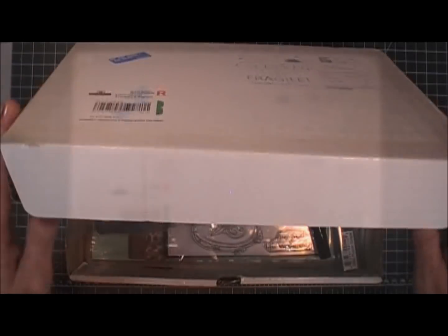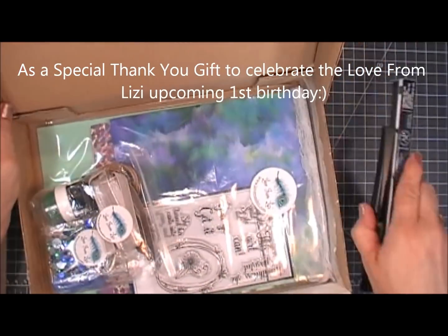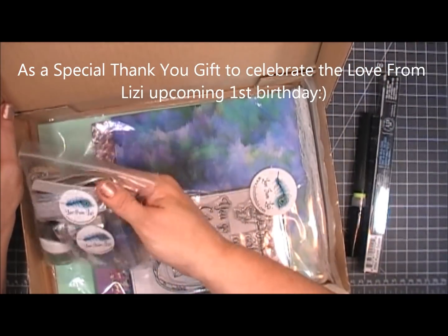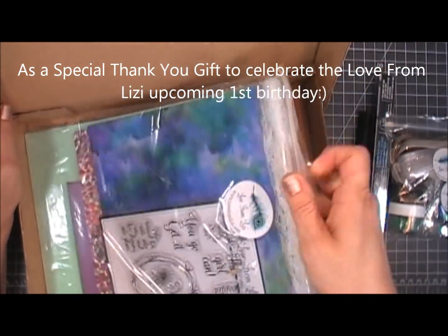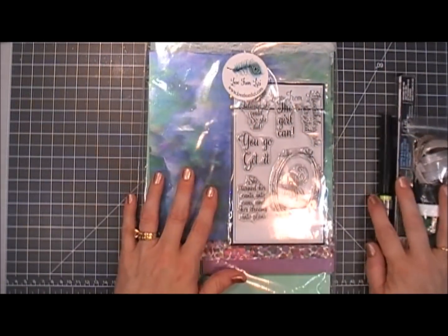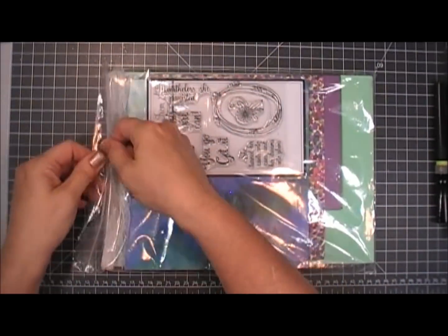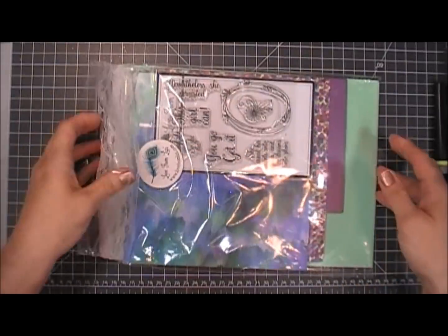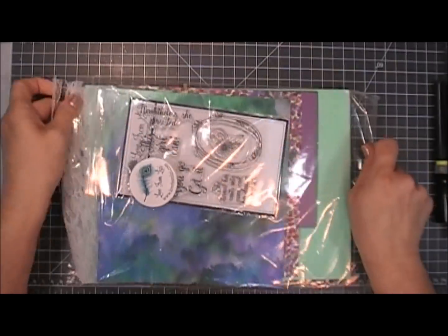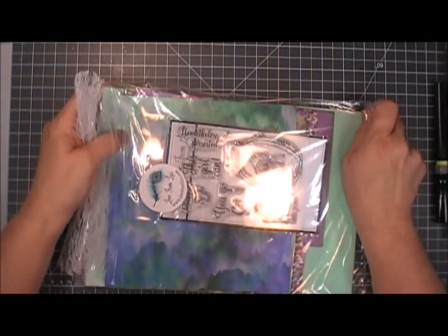Lizzie had said that she actually blew her budget on this kit, and originally it did sell out. But she talked to her suppliers and they are now back in stock in limited quantity. So if you don't subscribe and don't get it automatically, you need to go there right now and check it out because I'm sure they'll sell real fast.